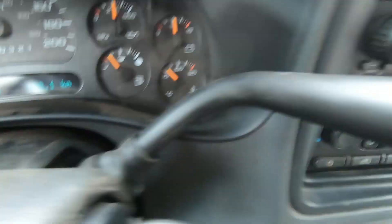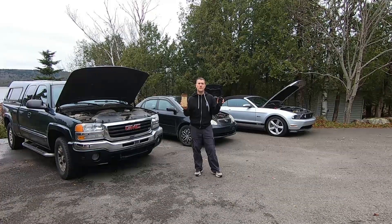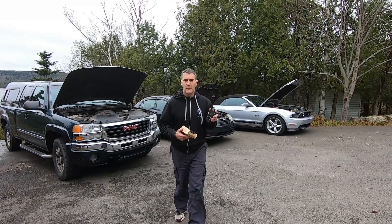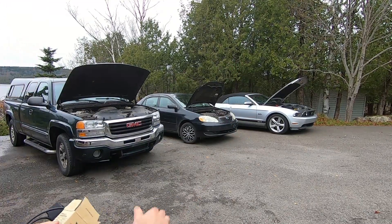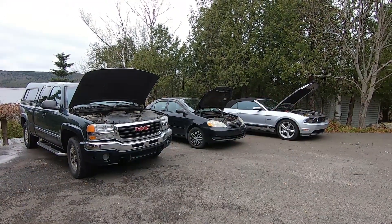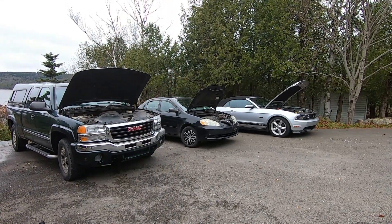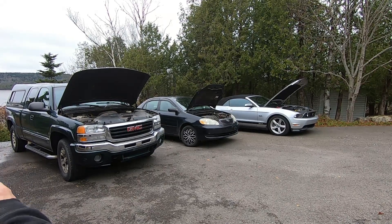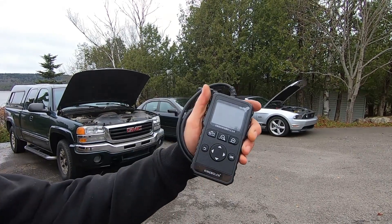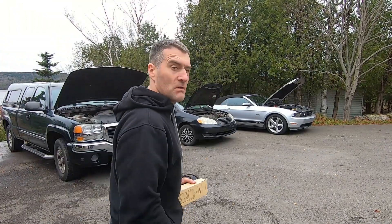G'day folks, it's DIYGuy123 here bringing you another do-it-yourself video. I've got the King Bolin YA200 that I'm going to show you connecting it to three vehicles: an '06 GMC half ton, a 2007 Corolla, and a 2012 Mustang GT. We're going to check it out to see if this inexpensive code reader will be able to clear the codes on those three vehicles.